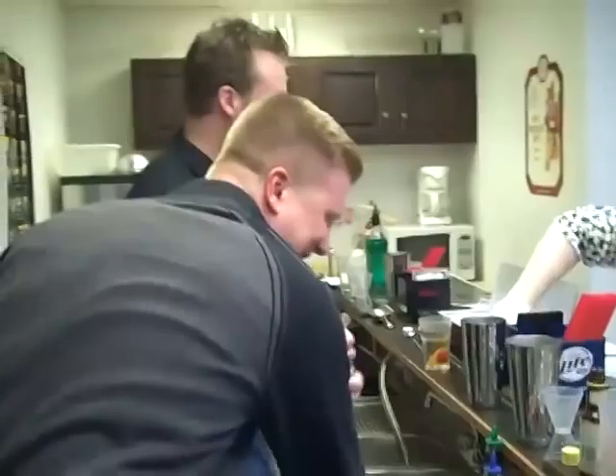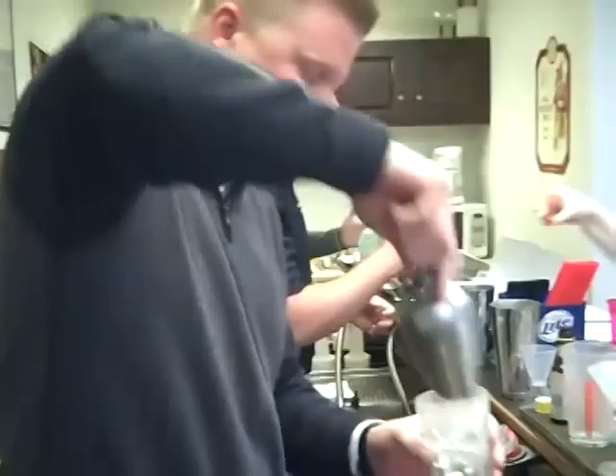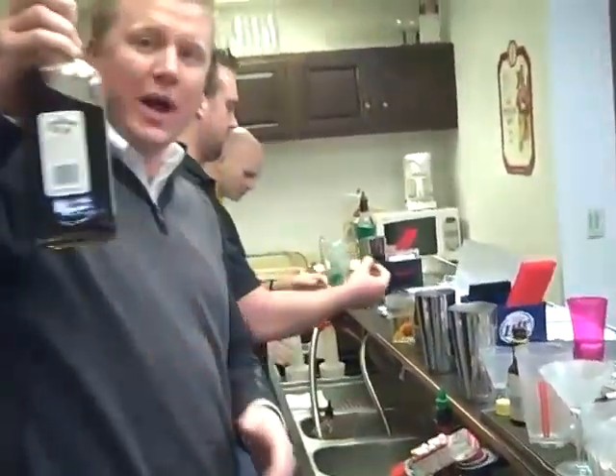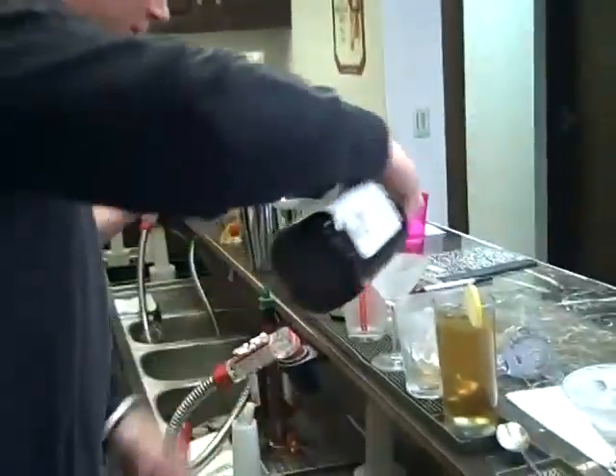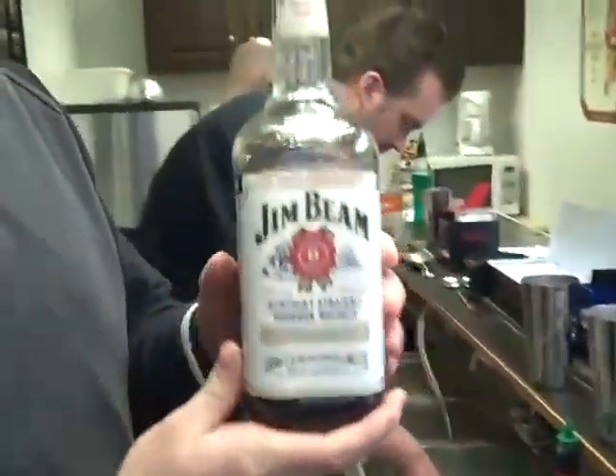So after you muddle, fill it with ice and two ounces of whiskey. By the way, what kind of whiskey is that? This is Jim Beam.